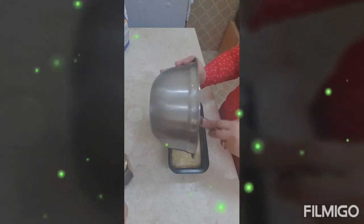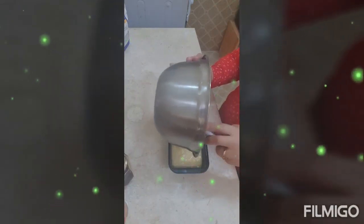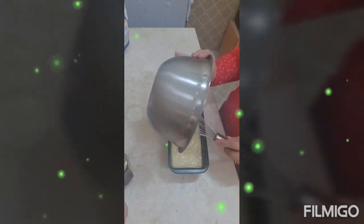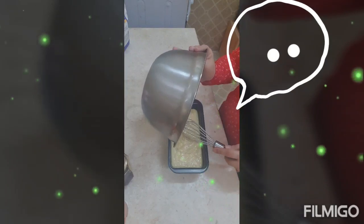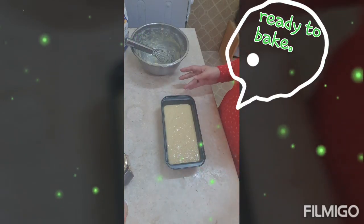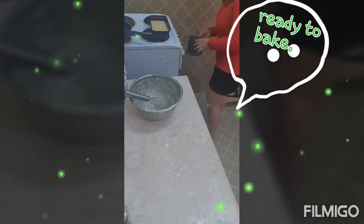I've already preheated our oven. It says 55 minutes to 1 hour — 350 degrees Fahrenheit for 55 minutes to 1 hour, or until a toothpick inserted comes out clean. Let's tap it to release the air, and it's good to go into our oven. I'll put it in now.